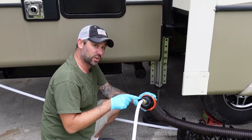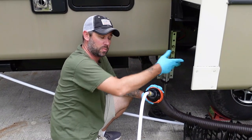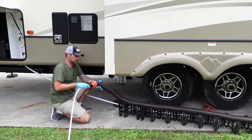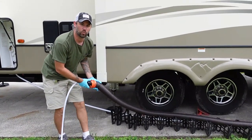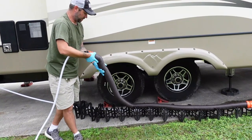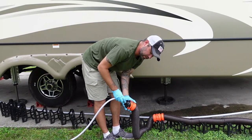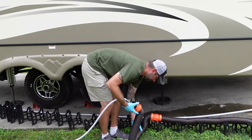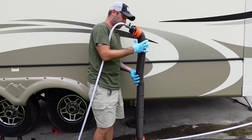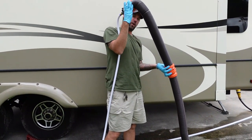Now I'm going to turn this valve on, which is going to push water through this hose. As it's pushing water through, I'm going to walk toward the sewer dump and it will push all the stagnant water sitting in there out into the dump. It's continually running water through the hose, pushing that extra water out, so you don't have to worry about it blasting you with dirty water. Make sure it scrunches down as you walk it up. Once you get to the end, turn this valve off, raise the hose up, and it will dump all that water out.